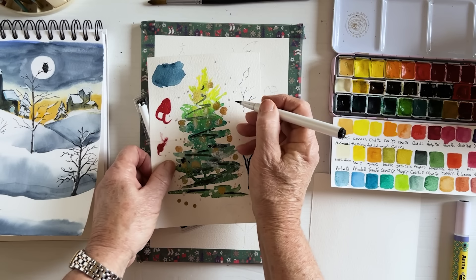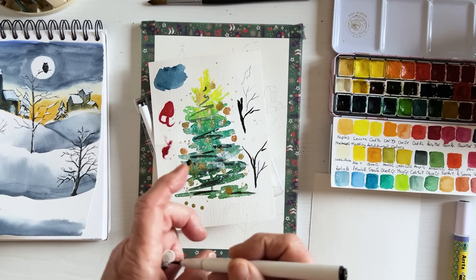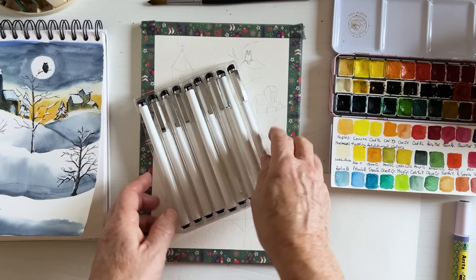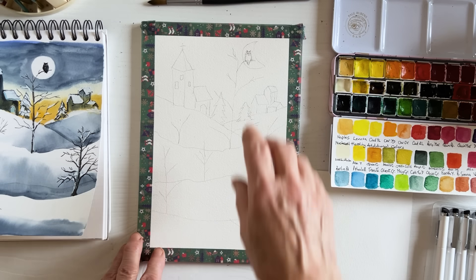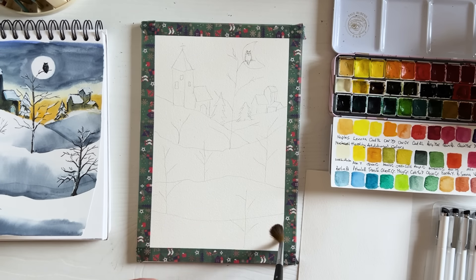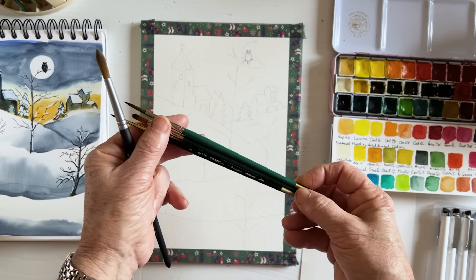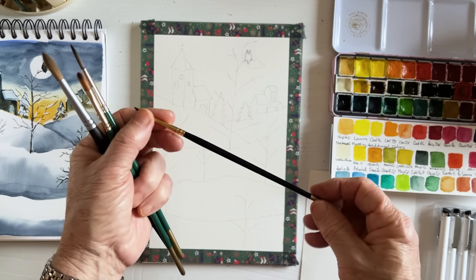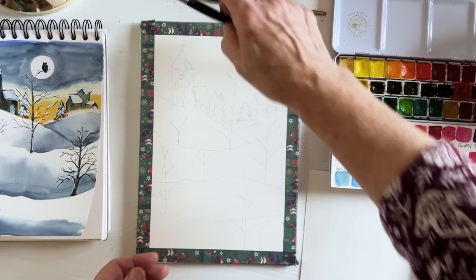I have a set of 10 fineliners which are waterproof pens. They go from brush stroke thickness — which is quite thick and can give a realistic tree effect — all the way down to 0.05, which is very, very fine. For brushes, I'm going to use a Princeton Aqua Elite size 8 for larger areas, plus a small filbert and a small round from Craft Mow, and a very small round from Drawwell.